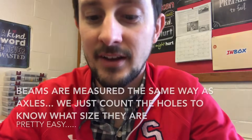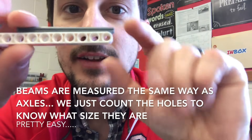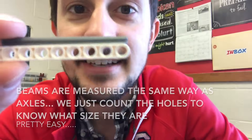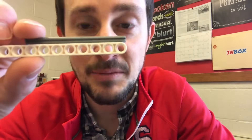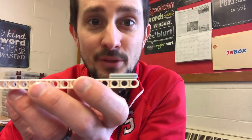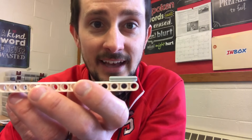We measure axles with beams. So this is a number 8 axle because it takes up 8 holes in a beam. This tiny little guy is a number 3 because it takes up 3 holes in the beam.